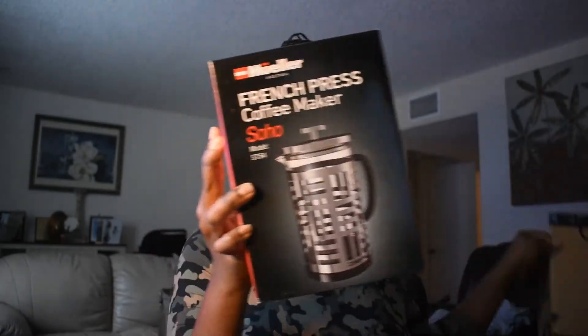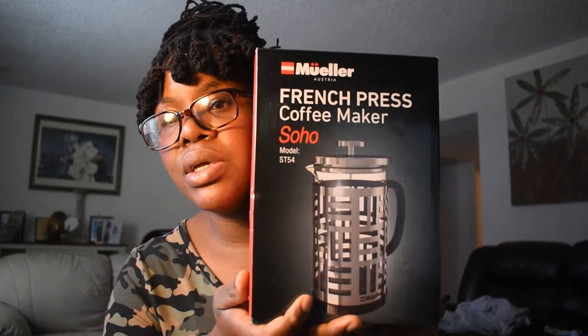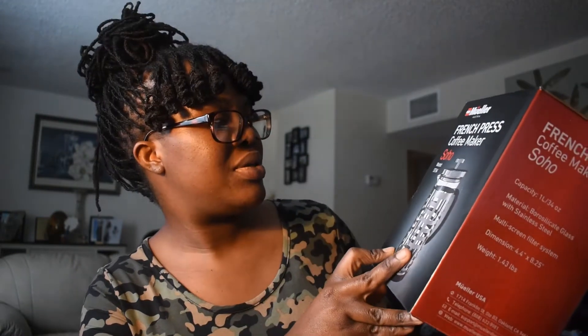It came in a small box — this is it. So it is the Mueller French Press Coffee Maker. French press — so I guess it's like French coffee. But that's what it looks like.